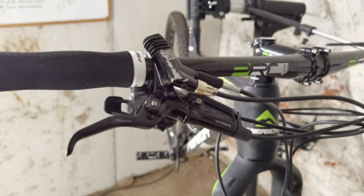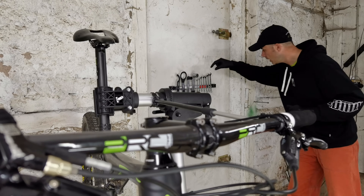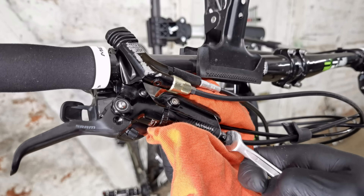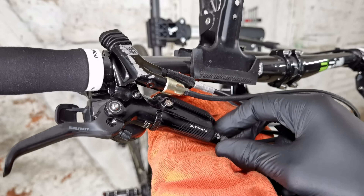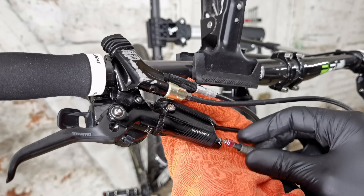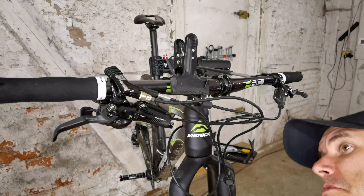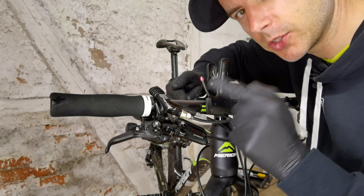We're going to start with removing the bolts, and for that we need the 8mm wrench — I'm using a little helper here. Now it goes easily. There's no oil here — good, because this oil can damage painted surfaces.